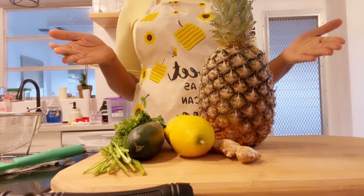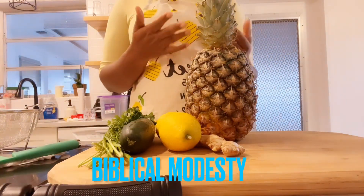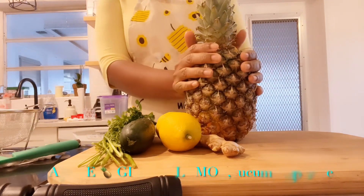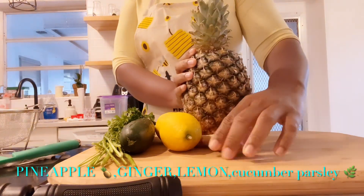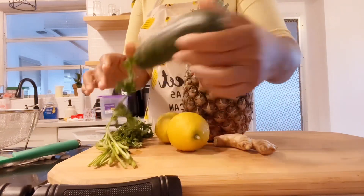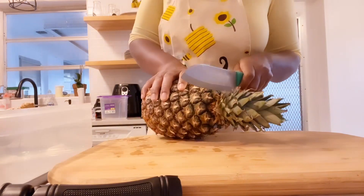Today I will be making a juice to burn belly fat — I'm going on a journey of weight loss. As I make the juice, I will share it with you all. You all know I miss you, you are my family. Today we need all these items I'm showing right here to make this juice.